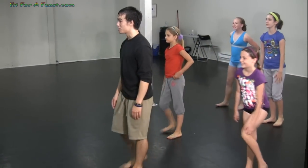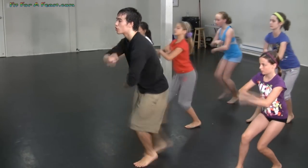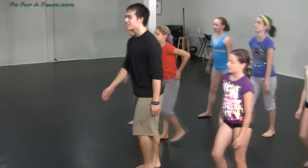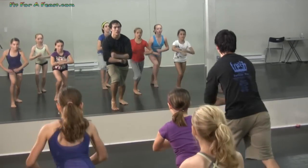Are you ready to try it from the top? Six, seven, eight, and one, two, three, four, five, six. One more time: six, seven, eight, and one, two, three, four, five, six.